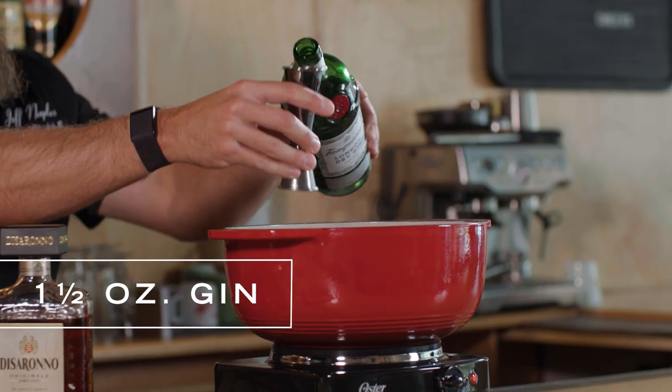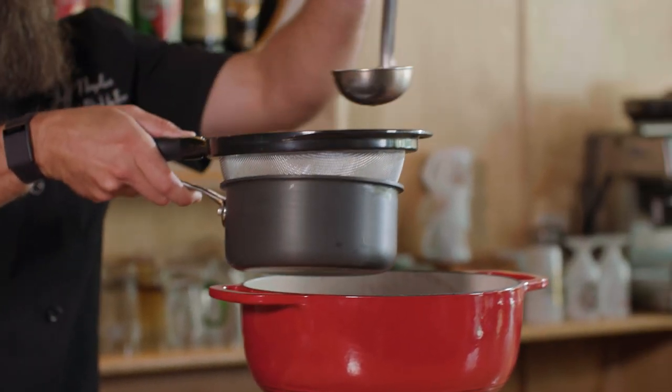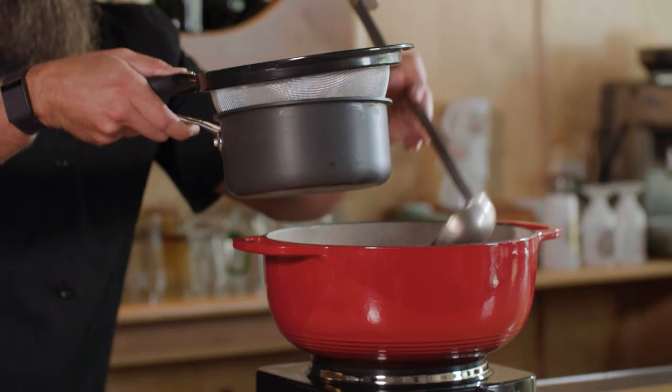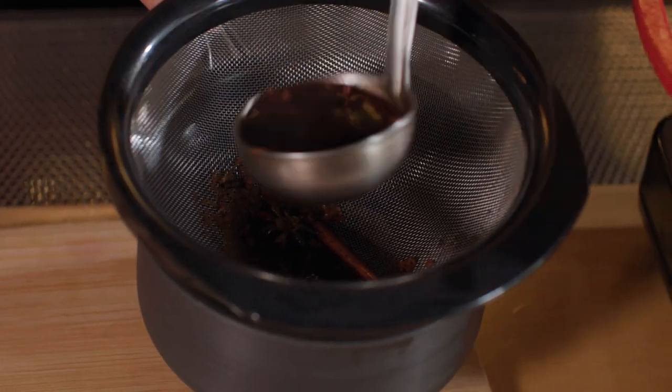Now we're going to strain our mulled wine. I'm going to use a ladle for this — you can dump it in, but be very careful because it is going to be very hot. The reason we're doing this is we just want to get all those spices out. We want to get those cloves out; we don't need anybody choking. If you want to add the cinnamon sticks back in afterwards just for presentation, you can do that too. Now that we have this strained off, we're going to add a little sea salt just for a little extra flavor.